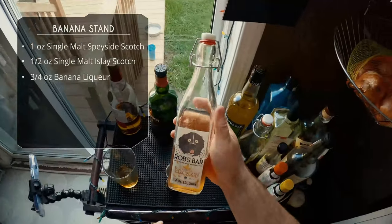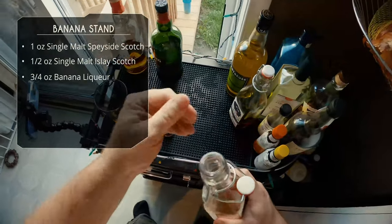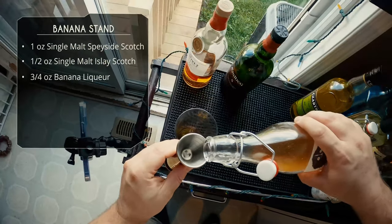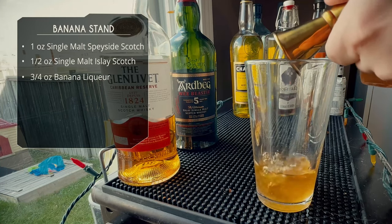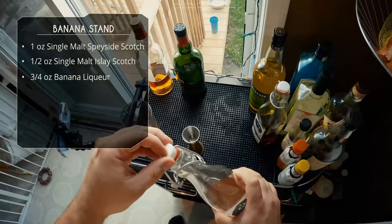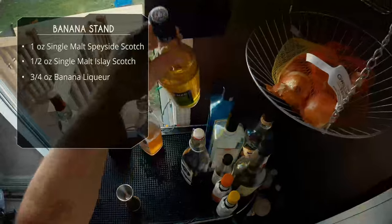Next up, three quarter ounce of our homemade banana liqueur — check out that link for the recipe. You want to use a quality banana liqueur here. Don't use that fake neon yellow stuff — that stuff's nasty. Quality, like Giffard makes a really good one, among a couple others.